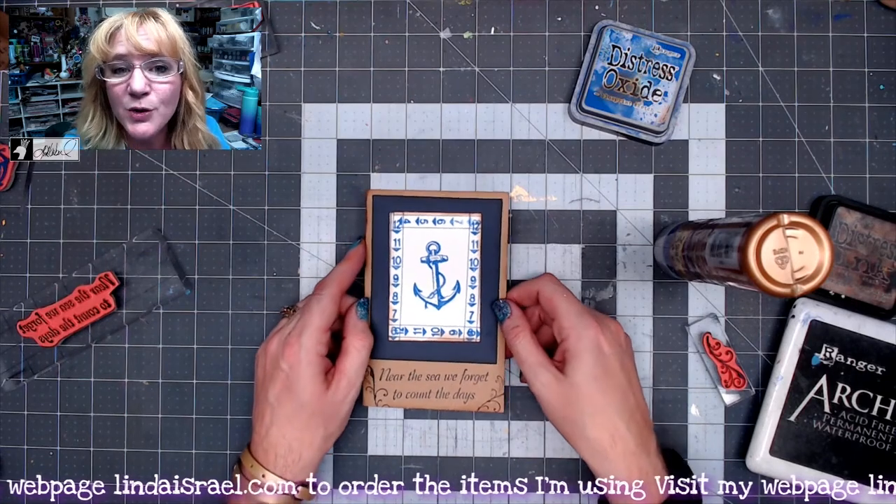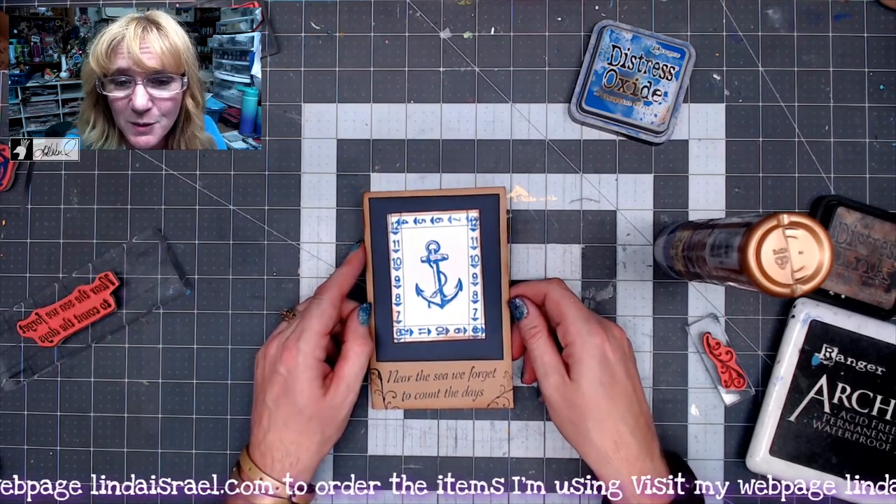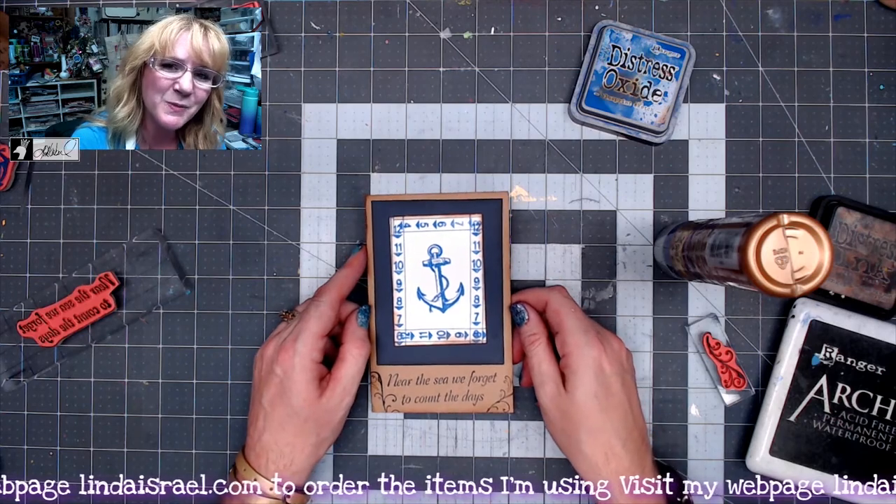I go live on Mondays at 3:45 p.m. Central Standard Time and again on Thursdays at 12:30 p.m. Central Standard Time. Come hang out with me — we have a lot of fun.